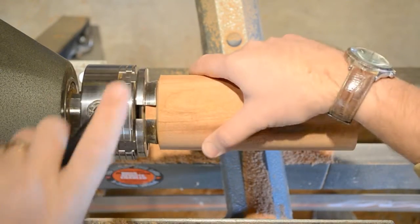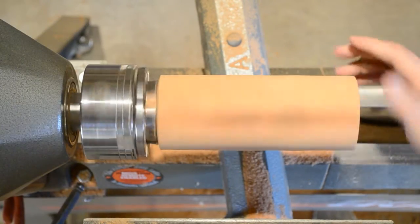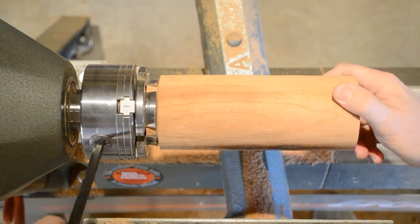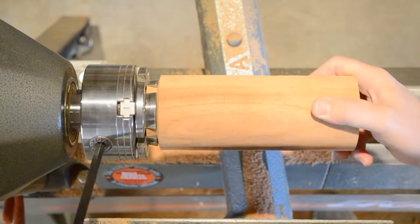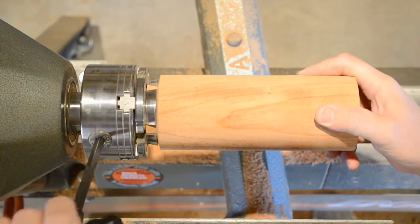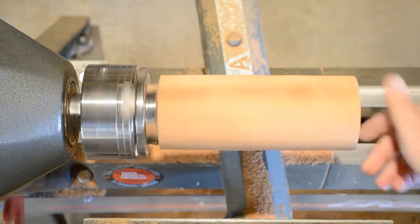Note that the spigot you just turned is shorter than the jaws themselves — you want the shoulder of your part to be resting on top of the jaws. Be sure that the jaws are as tight as possible. Once tightened, the blank should still turn true, but if it doesn't take a minute and clean it up before you get started on the hollowing.